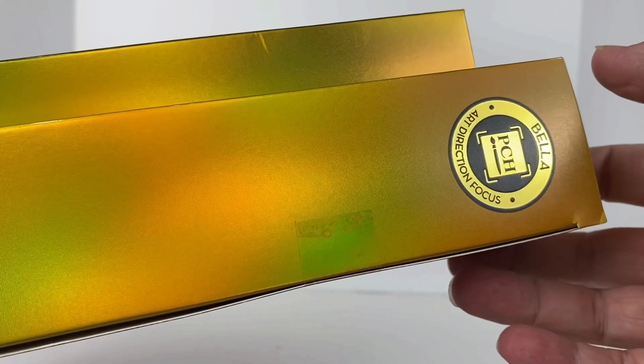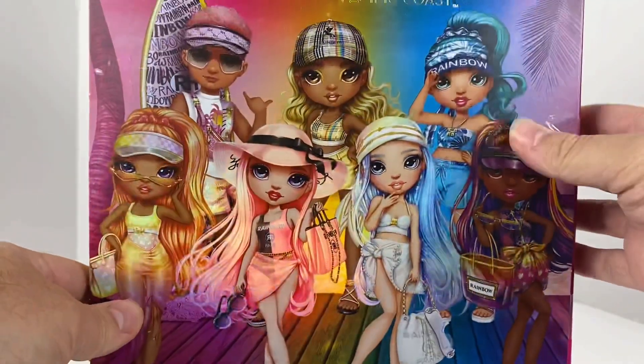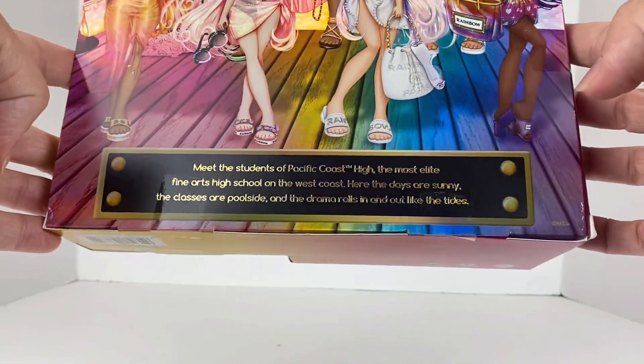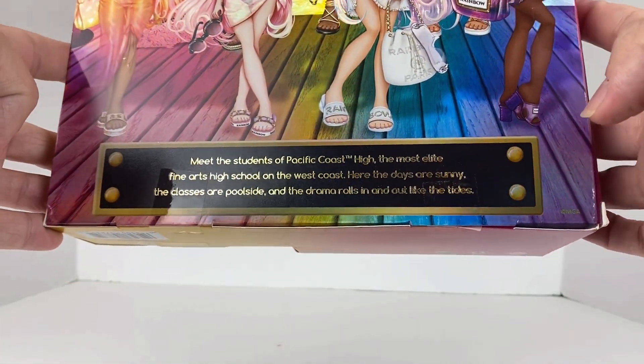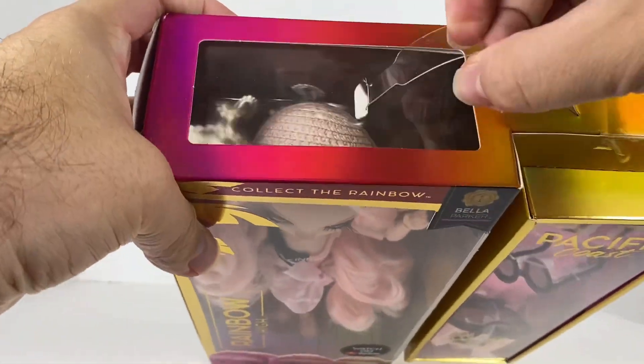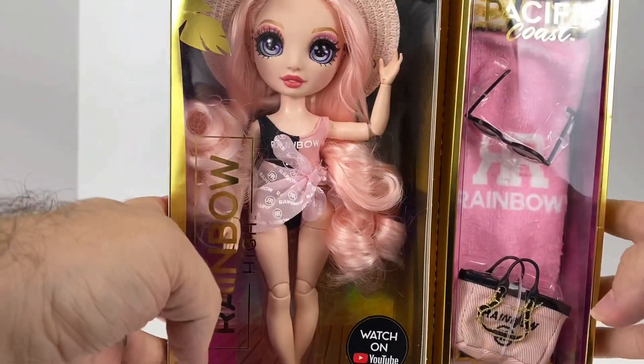There's a warning on the side, and here we have Bella with the art direction focus on the back. As always with this one, we have the whole troop - still waiting on my fan. At the bottom we have the same blip that we've seen on the other ones, and on top we have the window that we're used to as well as a carrying handle.